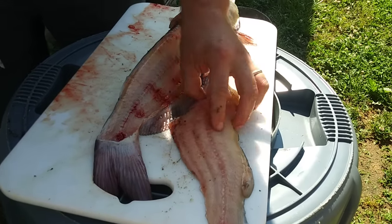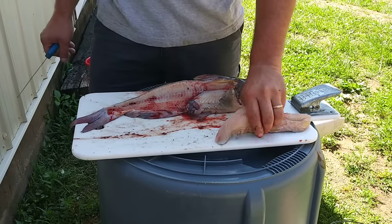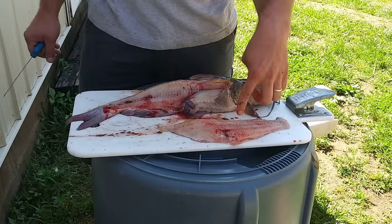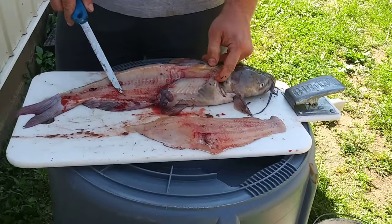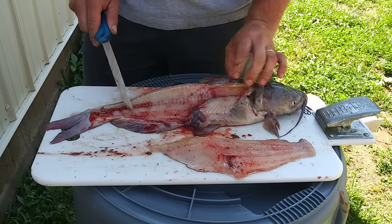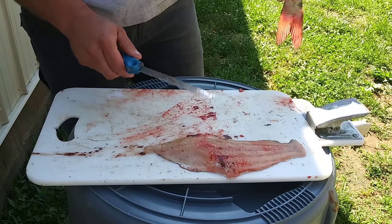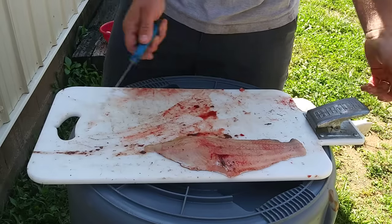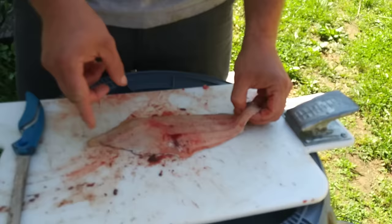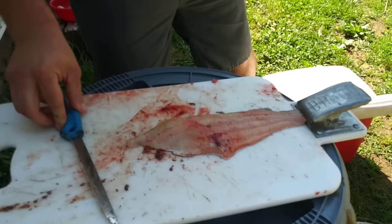You've got skin on the back, and I'll show you what I do with that. We've got the skin still on here, but there are absolutely zero bones in this meat, and that is the maximum amount of meat you could have got from this fish. So I use a fillet board — this is what I clean my bluegills and crappie on too. I take the fillet board and clamp down the skin right there, which makes it a lot easier.